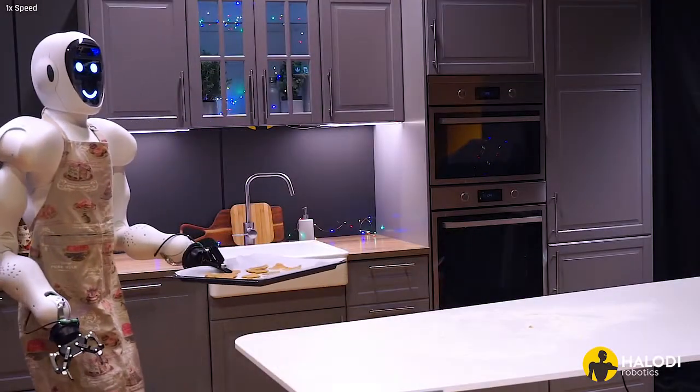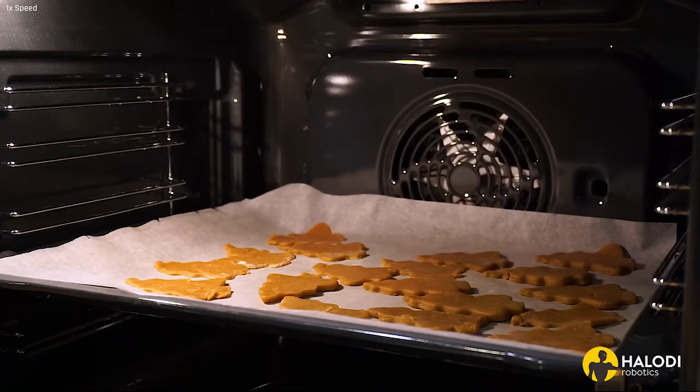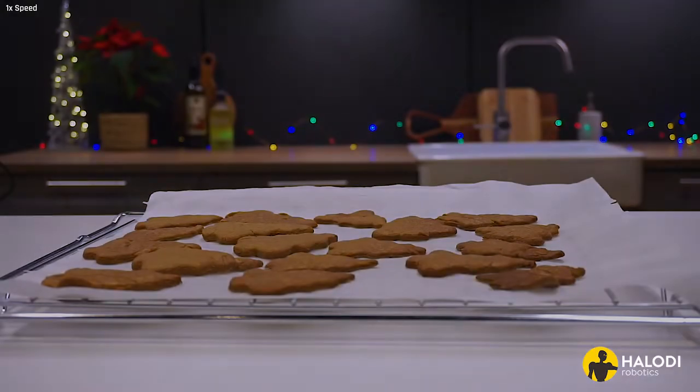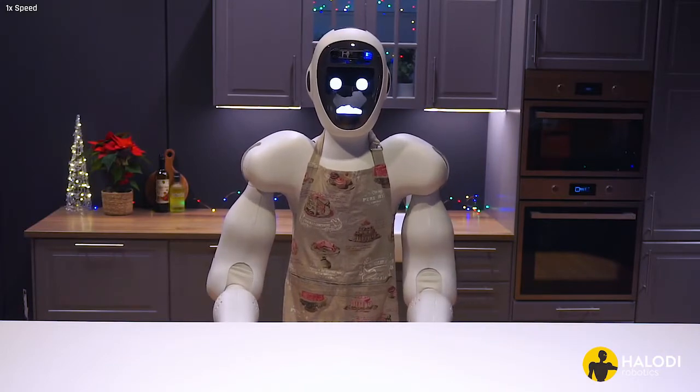Bake the cookies in the preheated oven for about eight to ten minutes, before transferring the parchment sheet to a cooling rack. If you want to add some extra flair, you can decorate the cookies once they're cool.